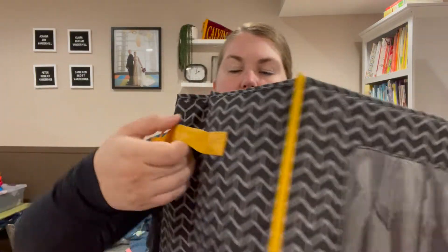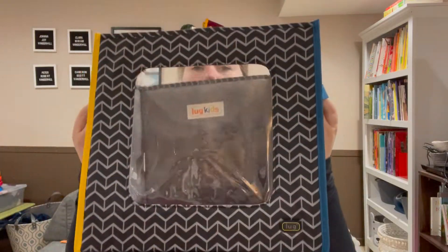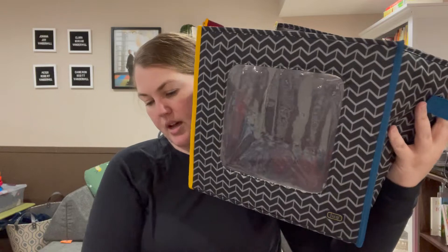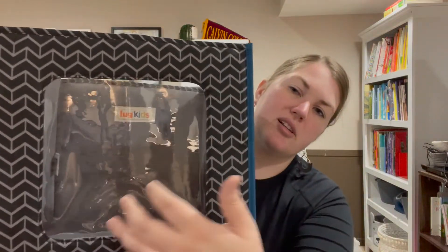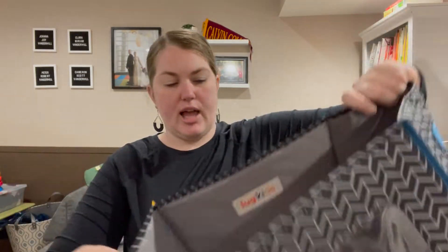It does have handles, and the black one has a yellow handle and a blue handle, which gives a little bit of interest because of the different color trim. I'll check in a minute, but it's got a clear view window, which is nice. I'm just not sure if I fill it too much it's going to collapse on me.